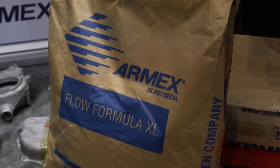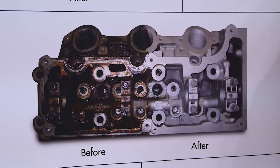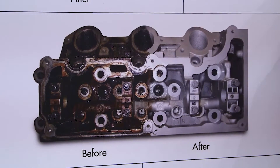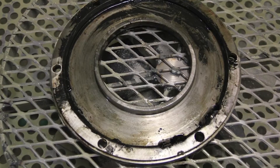The reason you want to use baking soda over other harder medias is because baking soda is what we call non-destructive cleaning. Non-destructive cleaning means when you're blasting a part, you don't actually destroy the part by removing substrate surface materials. When baking soda hits the surface, it explodes on the surface, only removing the contaminant.